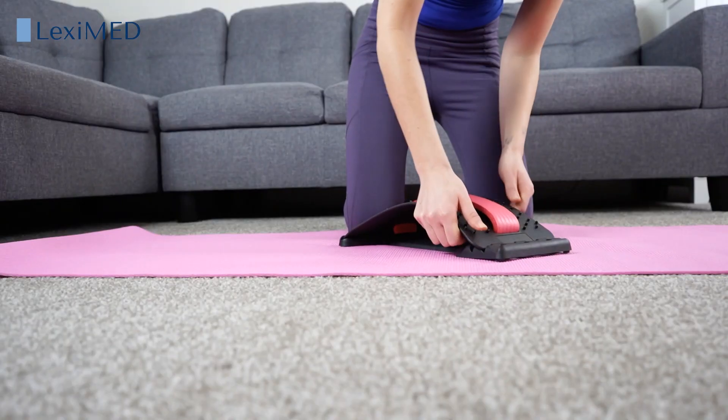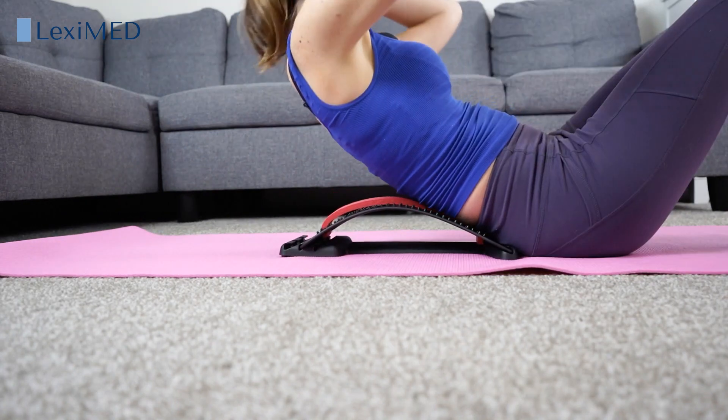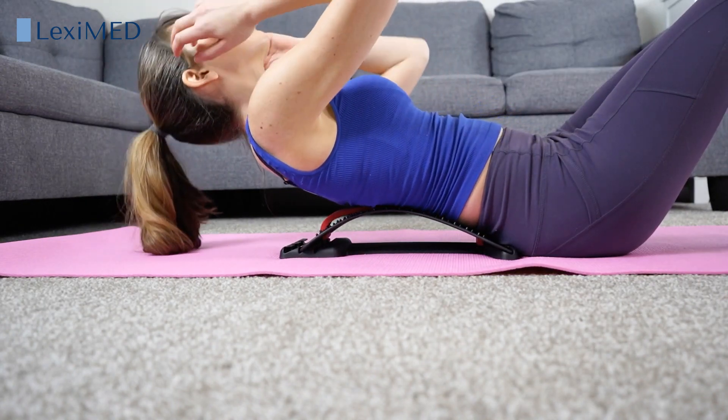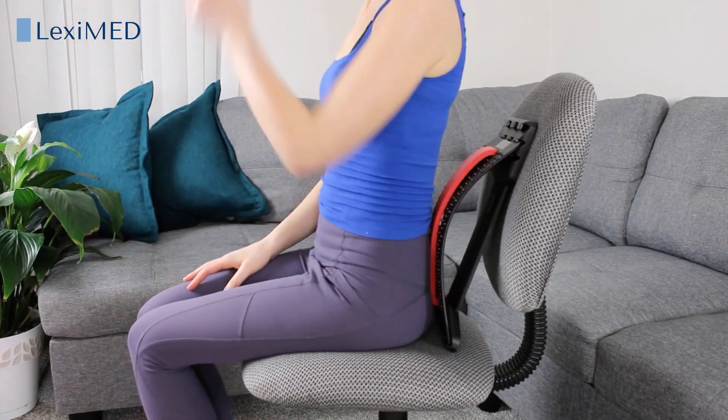There are three levels designed for beginners, intermediate and advanced users. It's perfect for all ages and ability. You can also use it while sitting to improve posture.